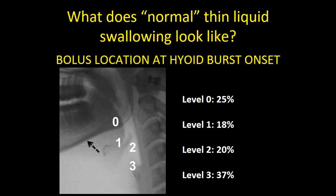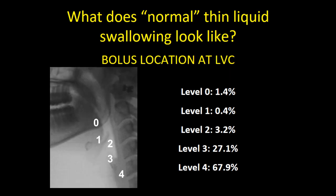In healthy people, we're able to handle this sort of variation without consequence. Going a few frames later to the frame of laryngeal vestibule closure — up to five frames later — where is the bolus head by that point? By this point the bolus is almost never still at the ramus of mandible or even in the vallecula, but has progressed beyond. The majority of the time the bolus is already in the upper esophagus, with the bulk of the remaining cases showing the bolus at the level of the piriform sinuses.